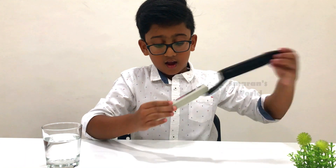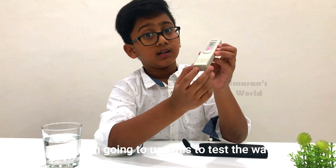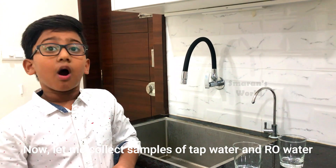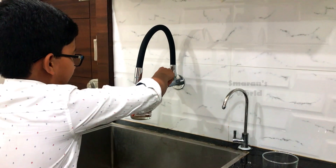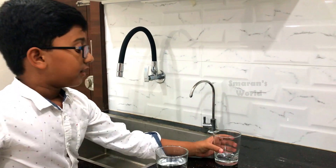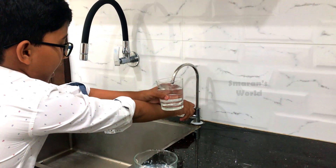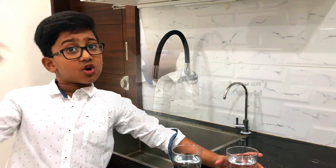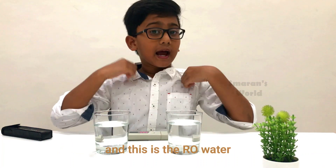Here is a TDS meter, and here is how it looks. I am going to use this to test the water. Now I am going to get some samples to test. Let me collect some of the tap water in this glass. This is the tap water, and I am also going to collect some water from the RO. This is tap water and this is the pure water. Here we have the samples — this is the tap water and this is the RO water.